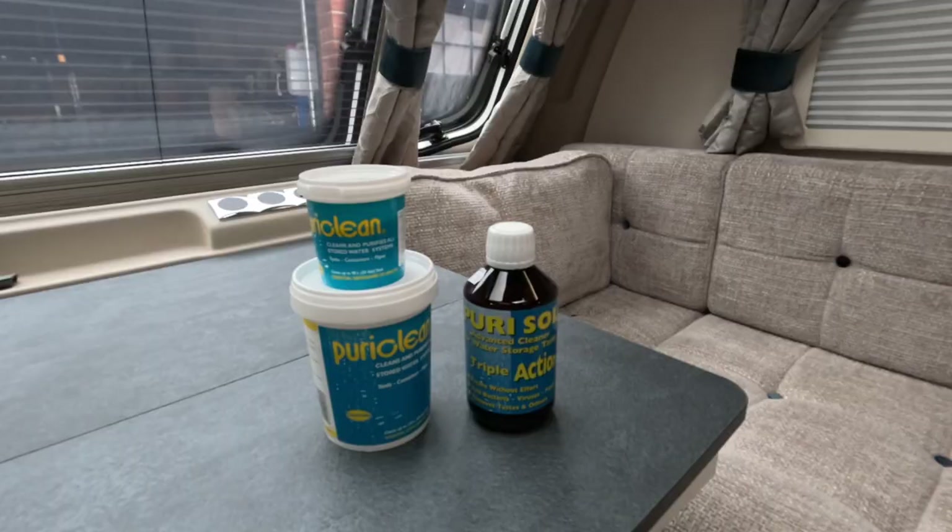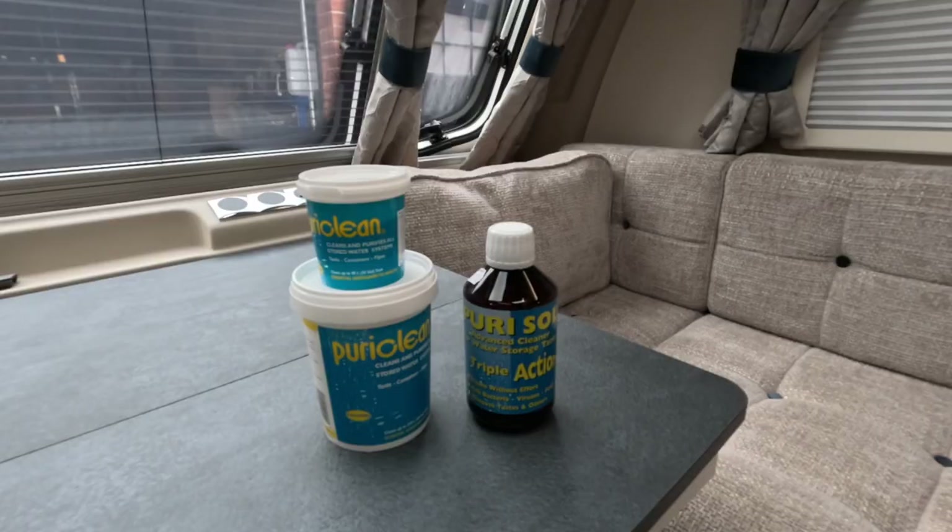The question is what's the difference between the two? Well, the two PuriCleans — one is a small tub, one is a large tub. There's no difference in the product itself; one is 100 grams, the other is 400 grams. That comes down to how often you're going to use it and how big the system is. The other product, PuriSol — actually they do exactly the same thing. PuriClean is a powder-based product; PuriSol is a fluid-based product, but they do exactly the same thing.